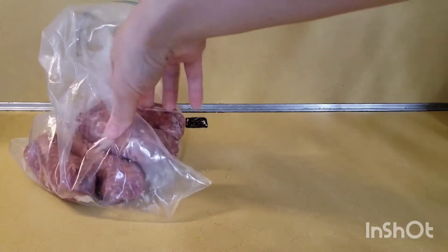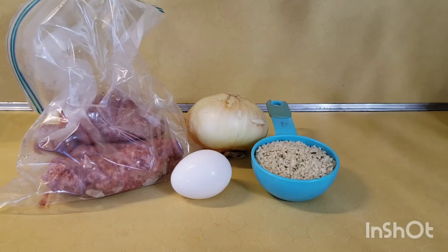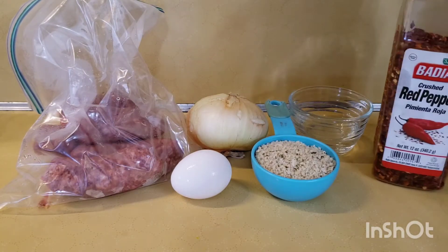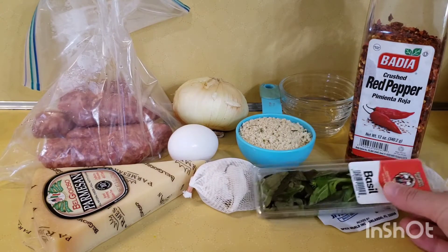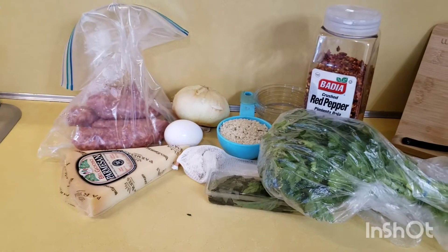Ingredients are one pound Italian sausage, half of a sweet onion, one large egg, one cup of panko breadcrumbs, three tablespoons of water, red pepper, half a cup fresh parmesan cheese, three garlic cloves, a few tablespoons of fresh basil, and fresh parsley.